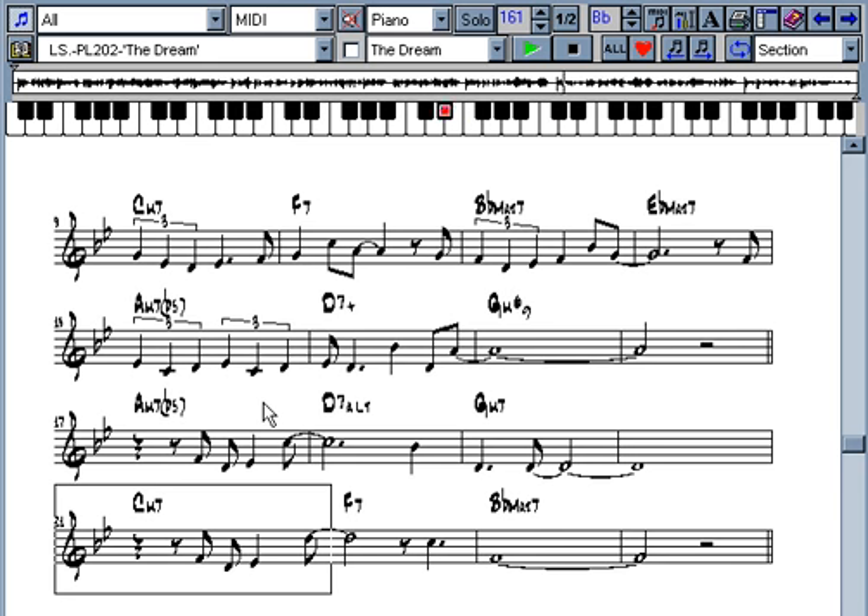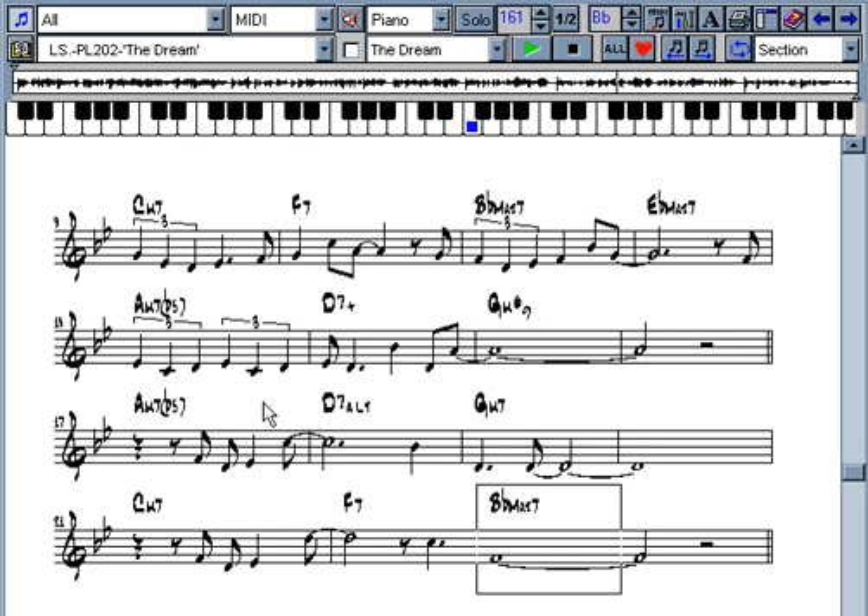With the Jazz Piano Masterclass, you don't just hear how it's played — you see how it's played.